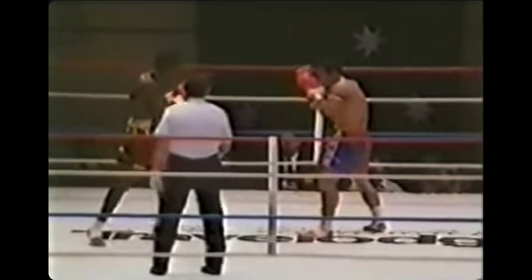Third round time. The ref keeps trying to tell Sugarfoot's corner to chill out or something. We've got a lot more kickboxing now — he almost took the Muay Thai strategy of just dialing it up later, but in a kickboxing way.